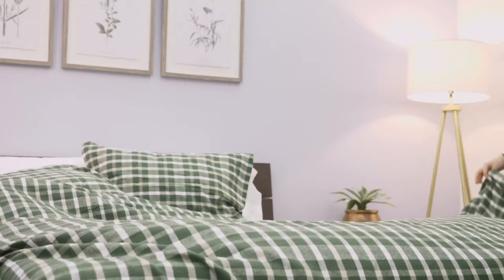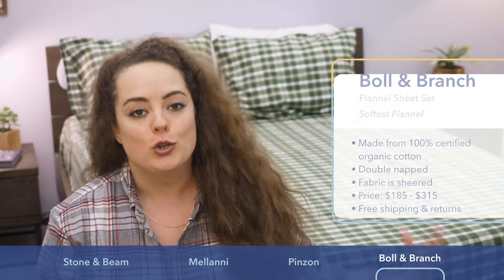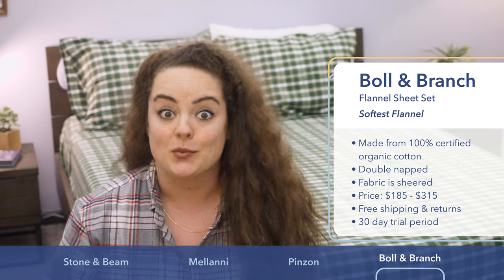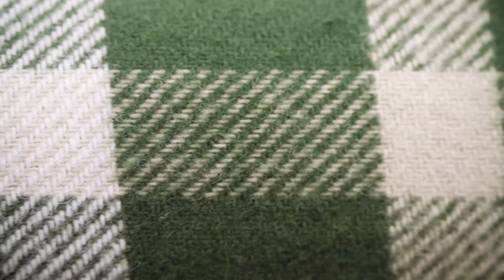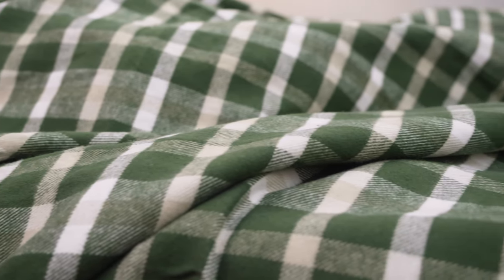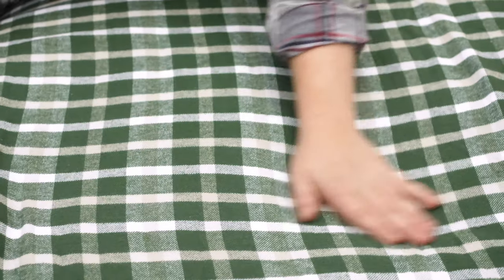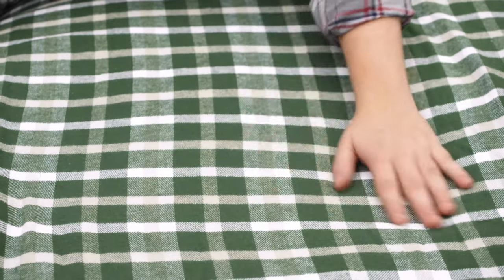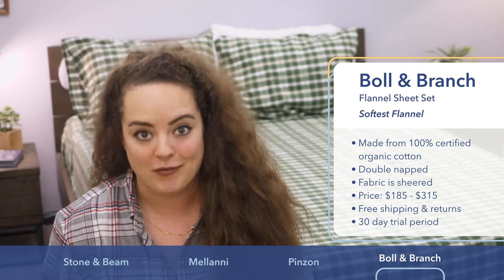Last but certainly not least on my list is the flannel sheet set from Bolland Branch, made from 100% certified organic cotton. With that certification comes a guarantee that no genetically modified cotton seeds or synthetic pesticides were used to make this fabric. Like the others we've seen, this fabric has been brushed for that extra soft and velvety feel. Unlike the others in this roundup, the fabric is then also sheared. Essentially, shearing the fabric after it's been brushed takes that velvety soft feel to the next level, making them totally irresistibly soft and fuzzy.